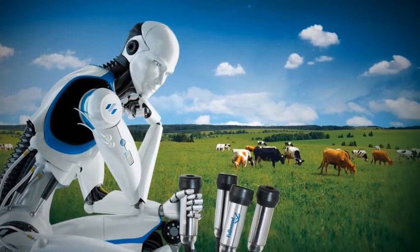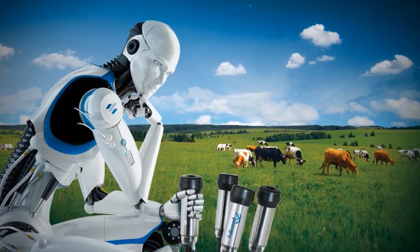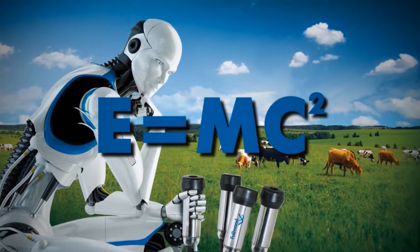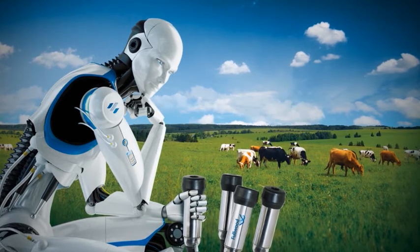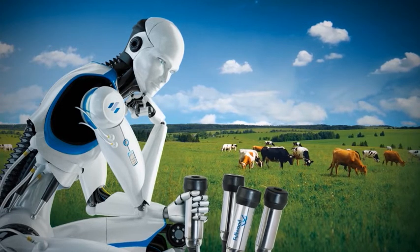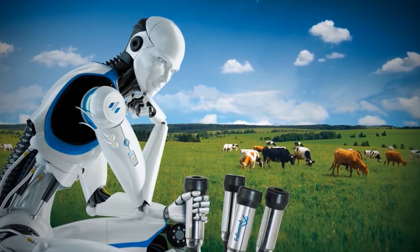We are dairy engineers, not physicists. That's why we don't fully understand Einstein's theory of relativity — E equals MC squared. But we do understand milk production, and that's why we've developed our own equation for profitable dairy farming.